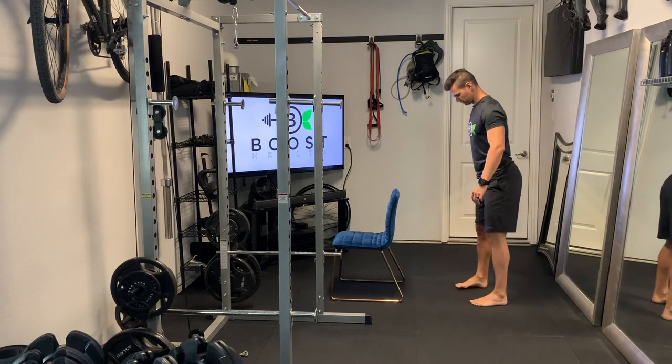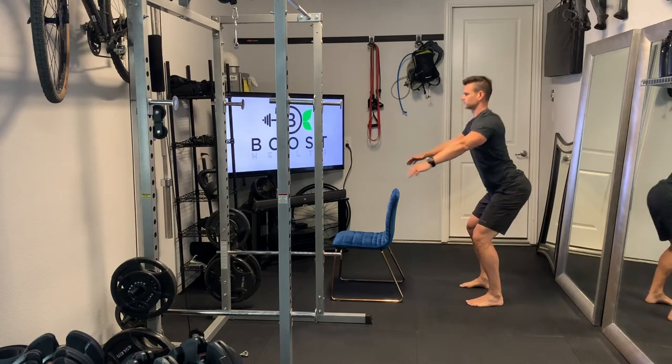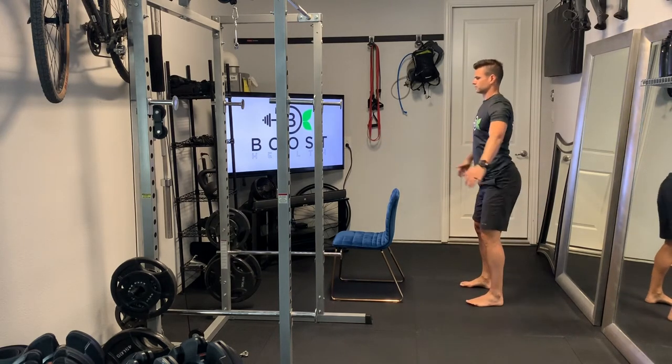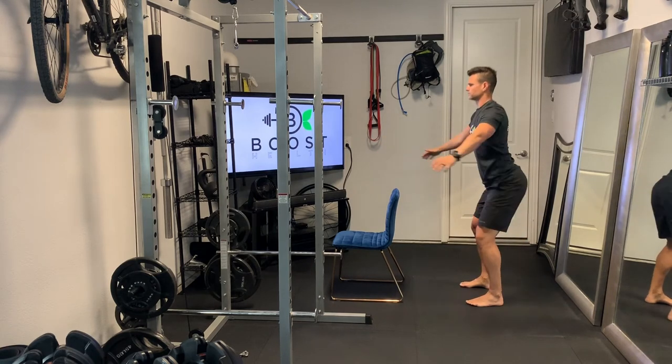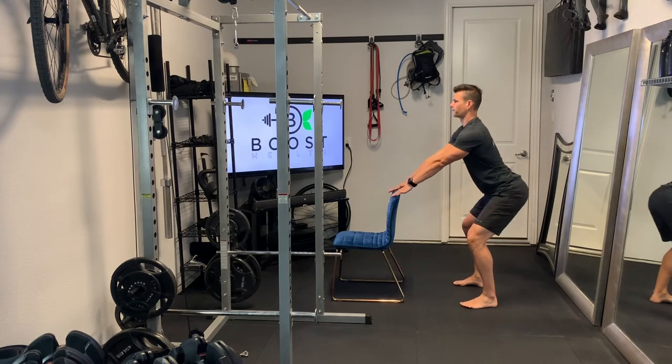You can also use a chair for balance if you need. But don't worry about getting your upper leg parallel to the ground here — go as low as you're able to. If you're able to get that low, that's great. We're just trying to engage those quads, hams, and glutes by getting into at least a partial squat here.